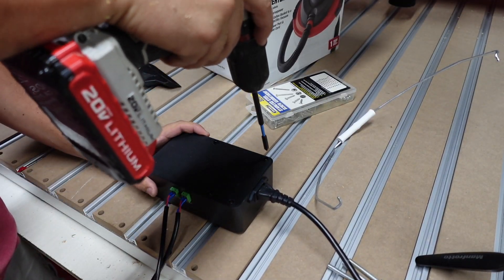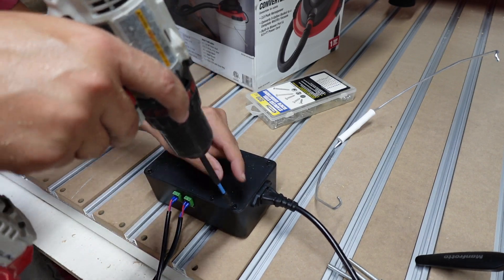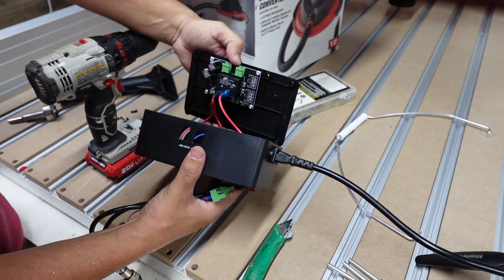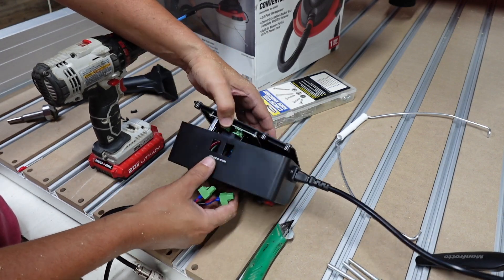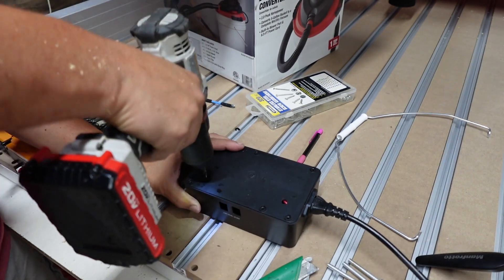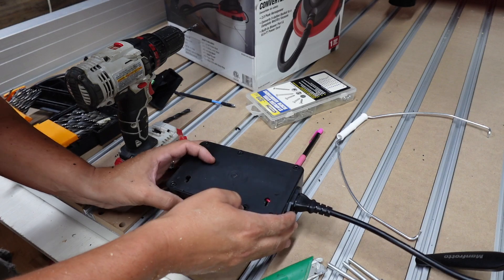The one thing I'm not too fond about on this switch is that Fox Alien did not put any kind of wall hangers so you can hang it on the wall. I really wish they would put little holes for that. So what I'm going to do is see if there's any space behind this that I can use to make my own. I don't want to cut into it, but I should have a little bit of room to make some hangers. I almost hit a wire, but I think we're going to be good. I should be able to get a screw in there and hang this up on the wall.